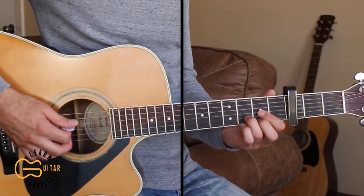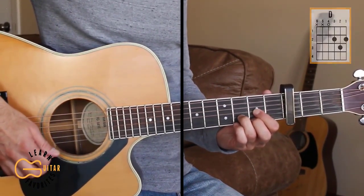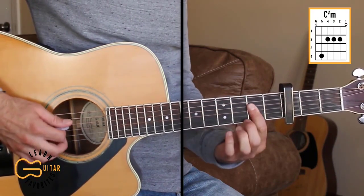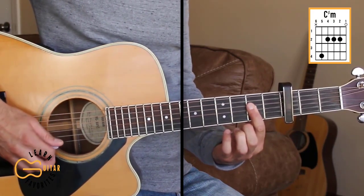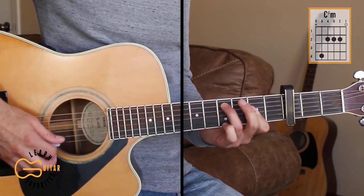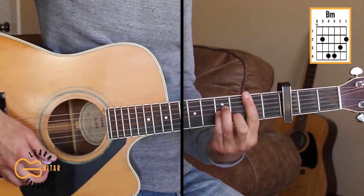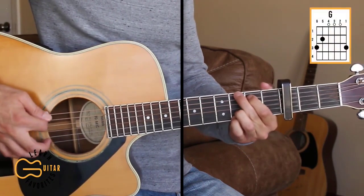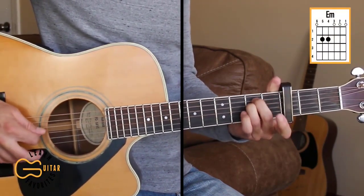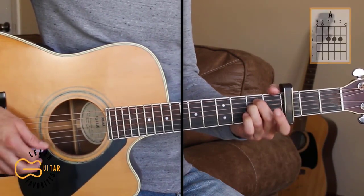The chord positions we need here are D, C-sharp minor — I'm just barring the second fret here and adding the fifth string — we need B minor, G, E minor, and A.